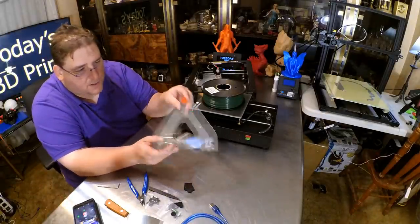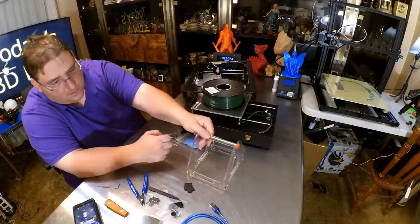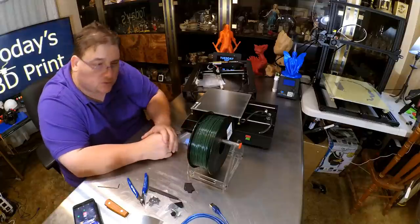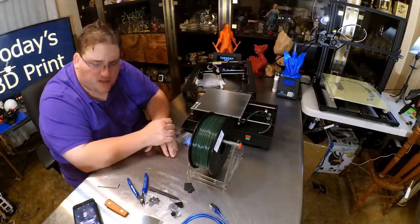It turns out those spare parts were actually the set of four nuts and bolts to build your spool holder. You just take your spool and mount it as such — there's the spool holder for the printer. We're going to use Paramount's British Racing Green because black is boring.